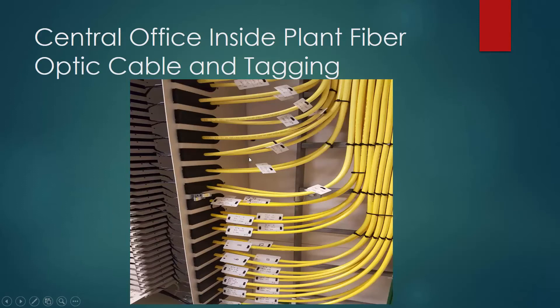Here's our inside plant fiber. This is yellow. Yellow is significant for single-mode fiber, and that's what type of fiber these are. These are all tagged. The reason why they're tagged is I'll show you later in this slideshow where they actually go to their vertical block, and then are patched over to the OLT equipment.